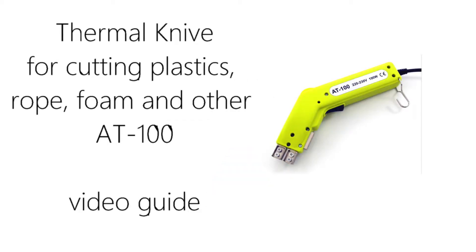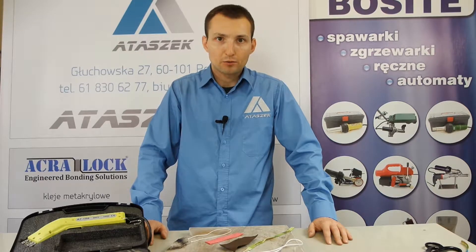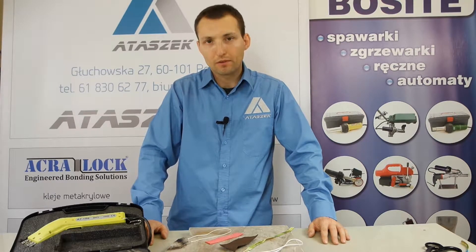The instruction of cutting plastic materials with a thermal knife AT100. Welcome back. As you saw in the previous footage, we cut cords and tapes on the spot. Today I'm going to show you how to cut cords and tapes with a hand blade, but this time we will do it in a non-ongoing work.